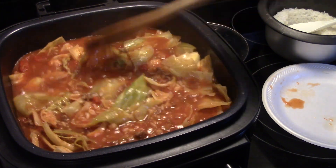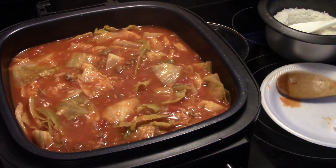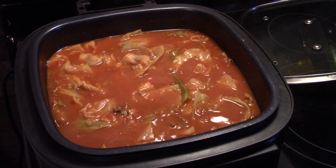I'm going to put my lid back on and give this about five more minutes. Then my cabbage should be completely cooked and it should be ready to go. My soup cooked for a total of 20 minutes — it's finished, it's ready to go. Let's go ahead and fix up a bowl and see what we got.